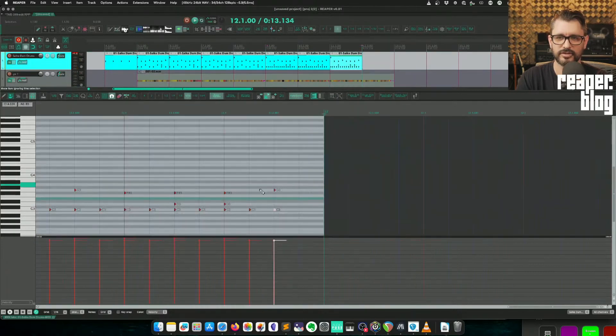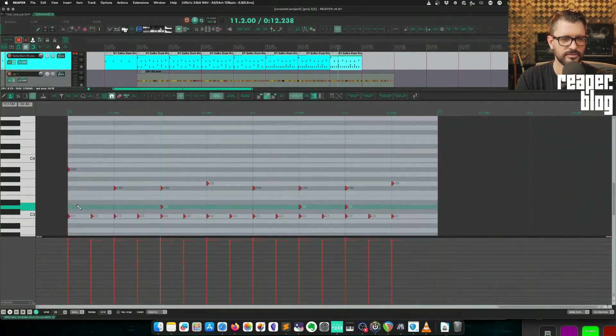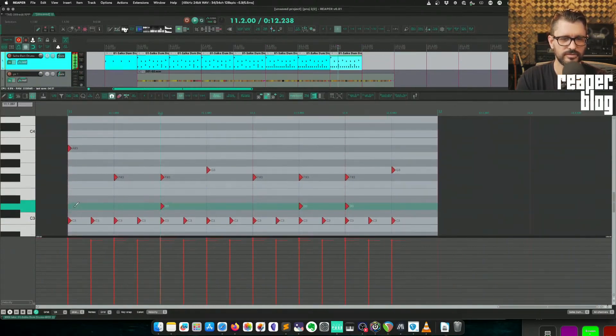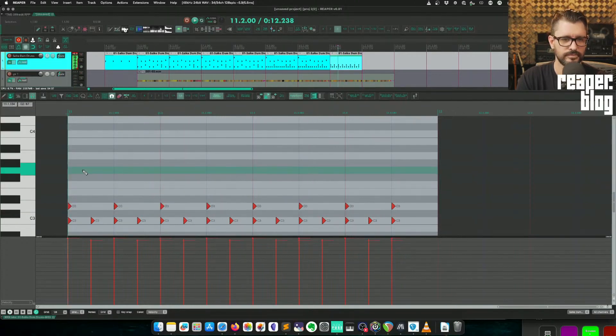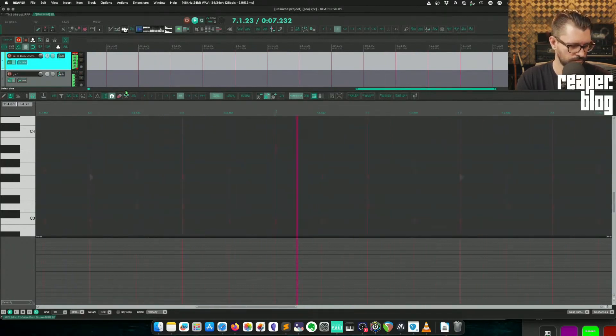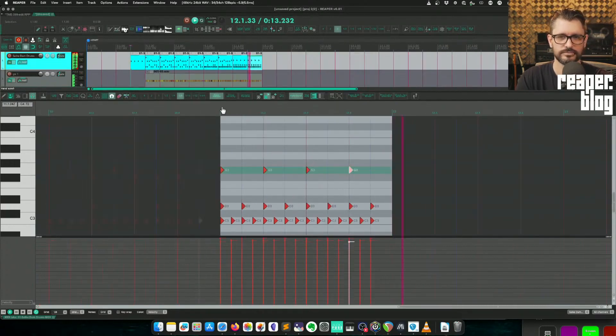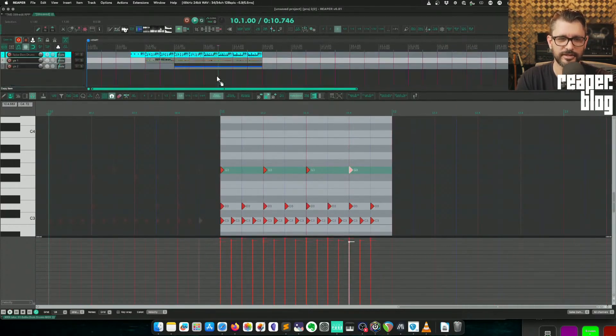Maybe two of them, and then the last one — just constant eighth notes. Something like that.